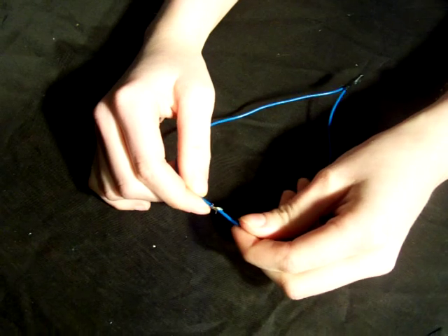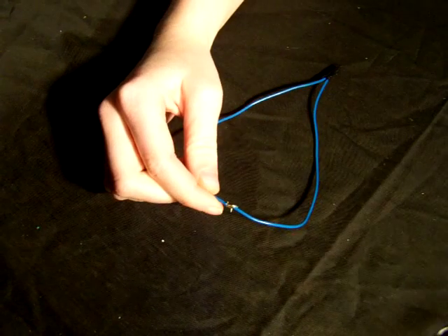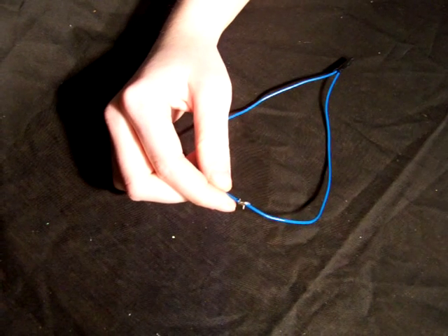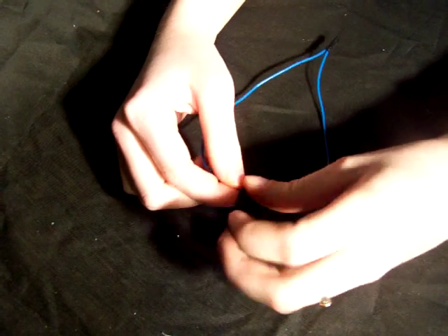This connection looks neater than the previous example, but is also subject to untwisting. If you make this type of connection, then you should consider soldering the wires together. Insulate the bare wires with electrical tape.